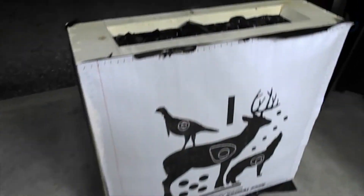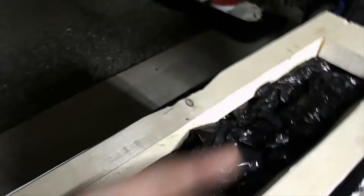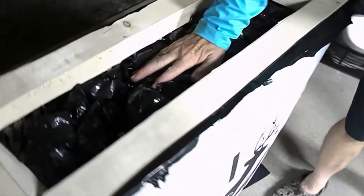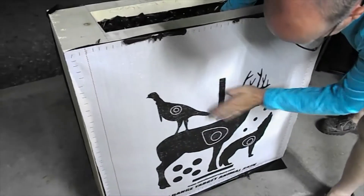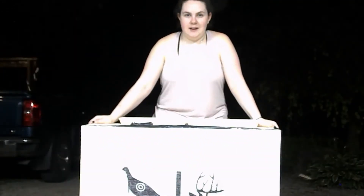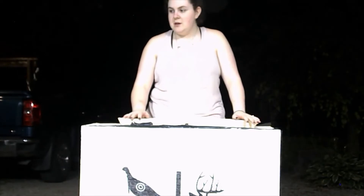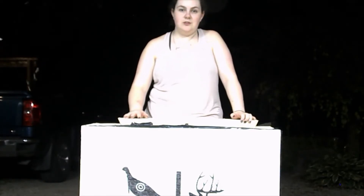We have stuffed our target full of plastic. It's pretty packed in so that air does not go through — it's pretty compact. It's getting kind of late so we're going to finish this in the morning. We've stuffed it all, so we're ready to go. We just need to grab a couple of pieces of wood at the store and we'll see you guys tomorrow.